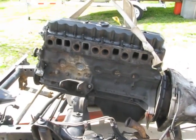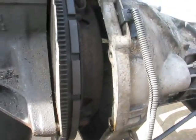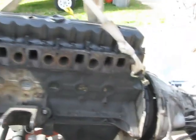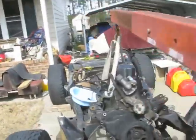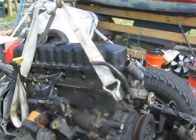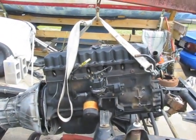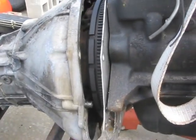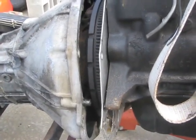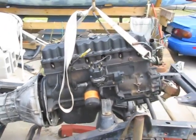We've got the engine up in the air a little bit. I've just now pulled it forward to get it clear of that input shaft. The strap seems to be balancing it just as good as it did on the 98 Cherokee motor. We'll find out once it's up a little higher and completely out of here, but it should work fine.